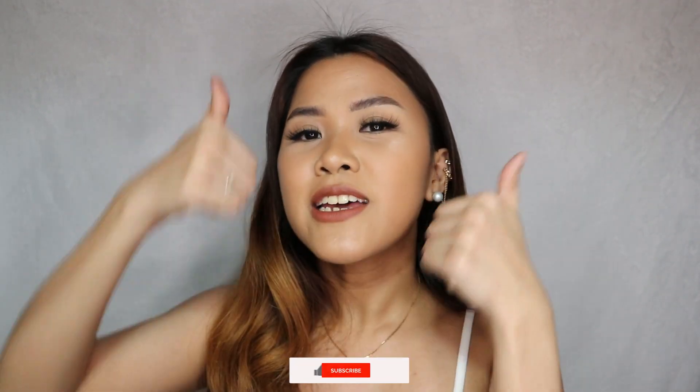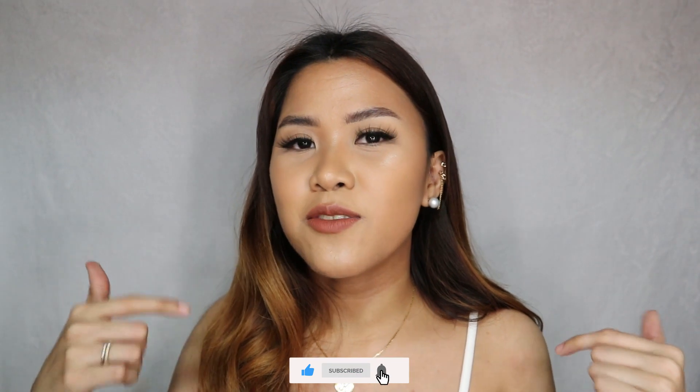If you guys want to check out Ever Beauty products, I will link all their social media handles in the description box below. This is the end of this video. If you enjoyed watching, don't forget to click thumbs up and subscribe to my channel if you haven't already, and click the notification bell so you won't miss any of my videos. I hope to see you guys in my next one!